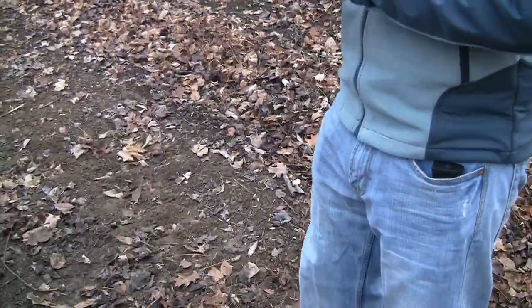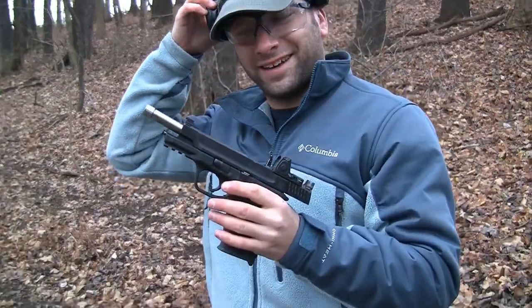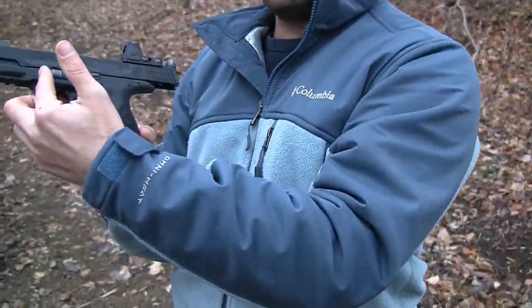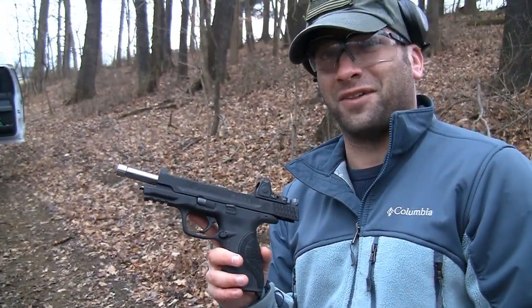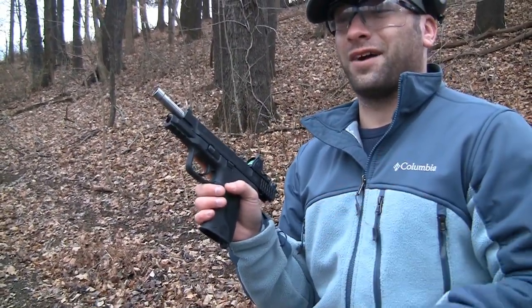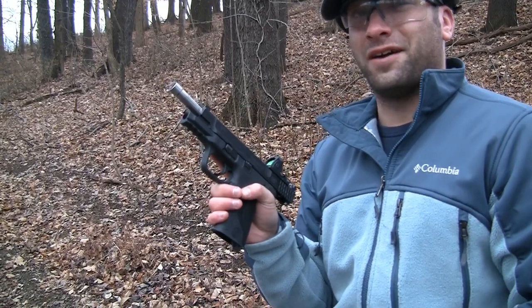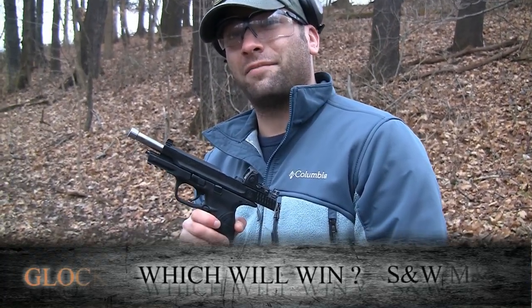One thing we are going to have coming for you is a head-to-head battle, running and gunning — the Wombat custom M&P CORE versus Vigilant Specter's custom Glock. A commenter called his Glock the 'veiny dick slide Glock' — I really thought that was one of the funniest things we've ever seen on YouTube. We're going to see how that goes, and we may even have a little prediction contest coming up with that.